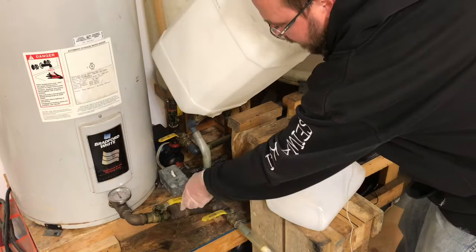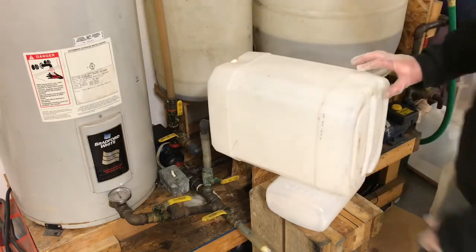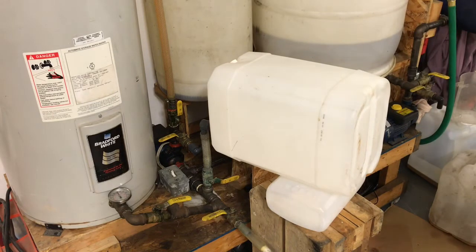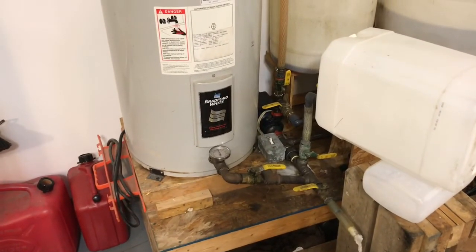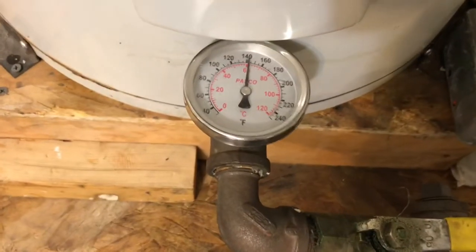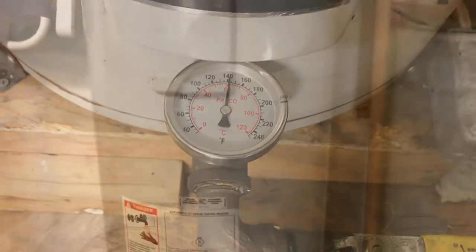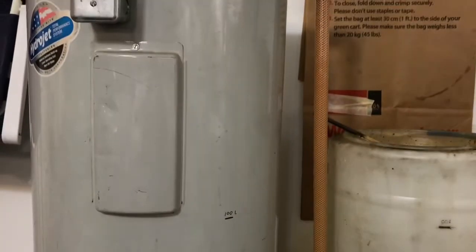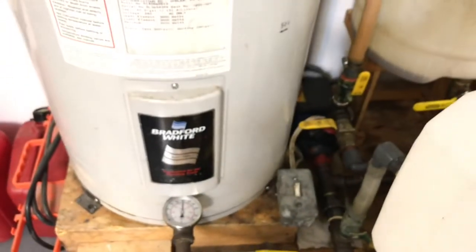We'll open this back up so we've got full flow, and now we'll let the pump run and mix it. Just keep letting it run for about an hour or maybe two, some people say. Temperature's holding pretty steady at 140, a little bit above. So we'll let the machine run for an hour or so and then shut it down and let it settle.